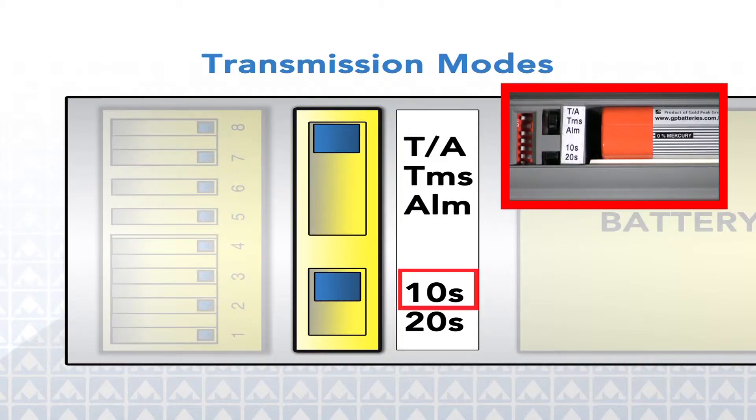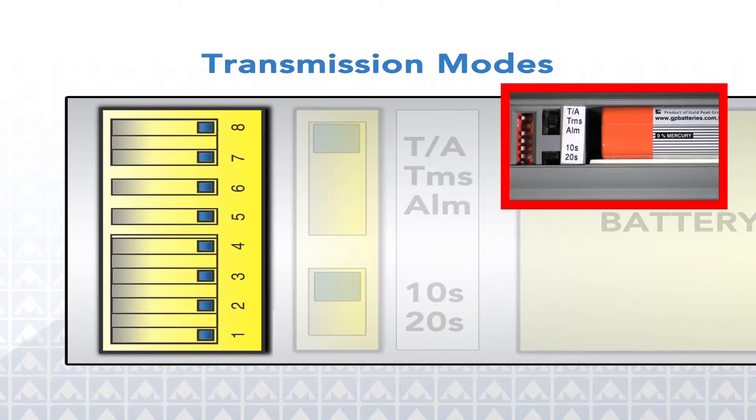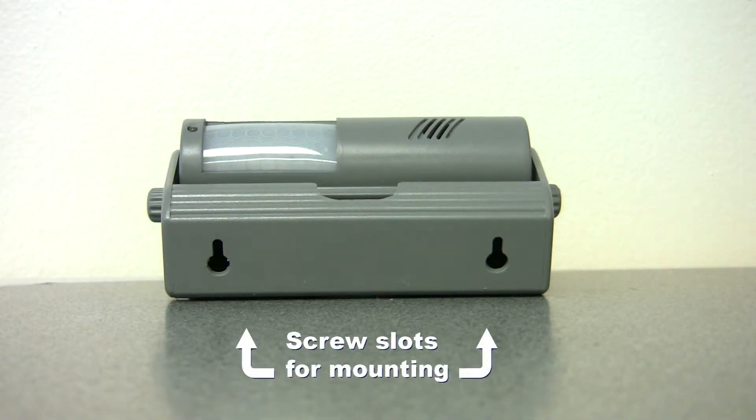Just below these controls is the delay function selector. Choose either a 10 or 20 second delay that allows the caregiver to exit the room without disturbing the sensing field. The eight position red and white dip switches indicate the channel the transmitter or receiver is set to — they are numbered 1 through 8. On the bottom side of the holster are the screw slots for mounting the device.